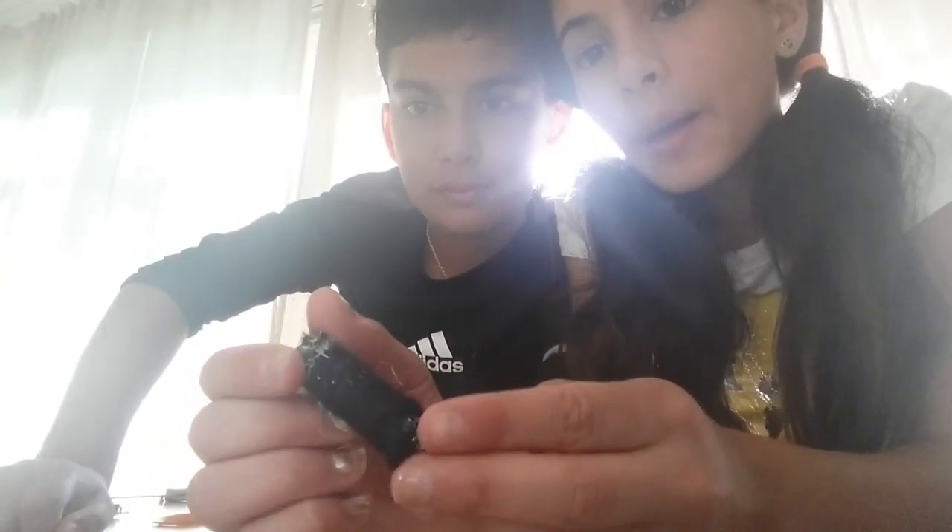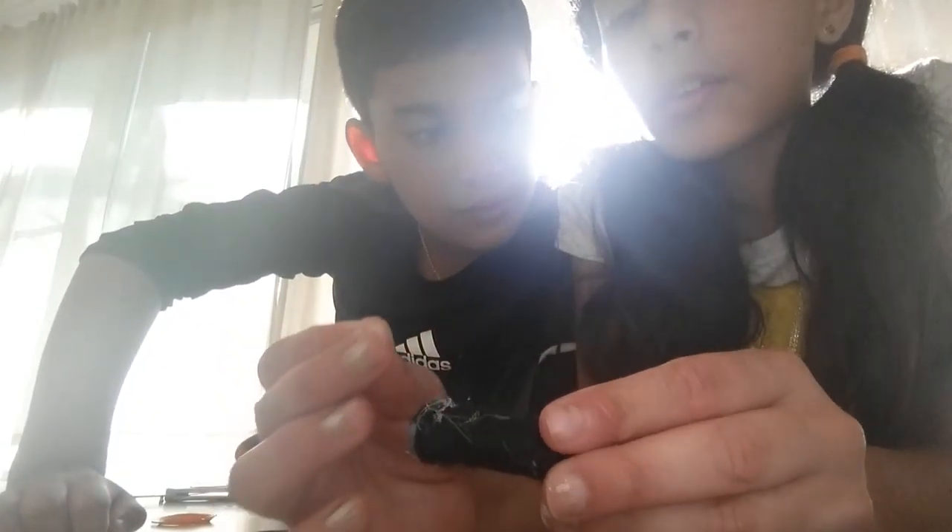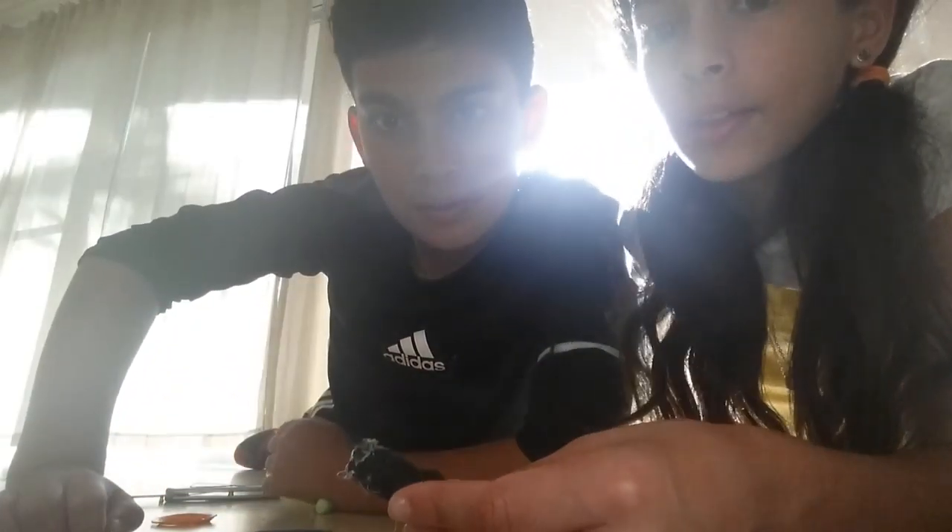Next up, I don't know what to call it yet, but you take a battery and wrap some yarn around it, then hot glue it. Then you take a jig head.